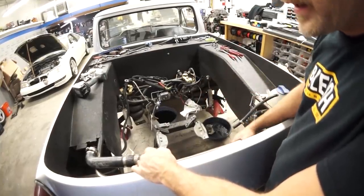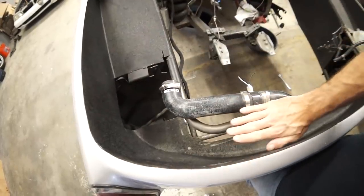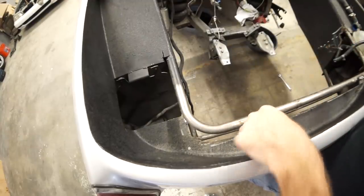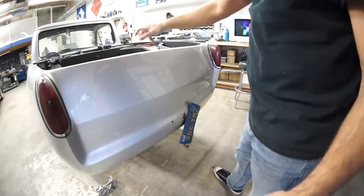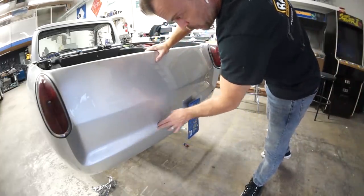We could re-rhino line this, we need to finish some of this sheet metal — all this needs to be closed in. I would love to get the motor and the engine bay cleaned up while the transmission is getting fixed.